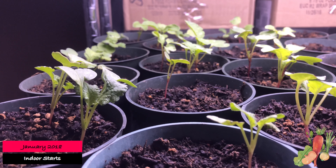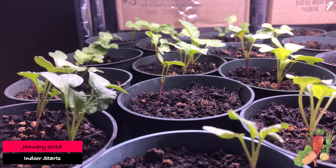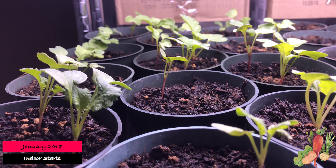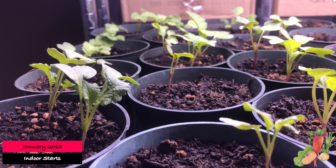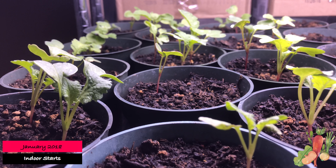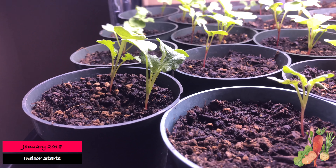These here are radishes. It's coming on three weeks since I planted these radishes — I planted them right before the new year. Actually tomorrow will be three weeks. I didn't have 100% germination. I planted three seeds per pot, and as you can see the pot directly right there in the center of the video, there's only one. And in these two there's only one, and in this one there's only two.